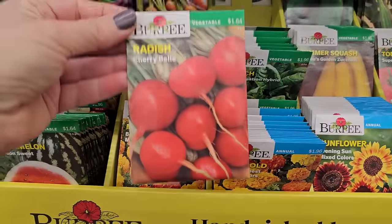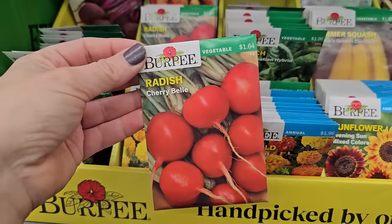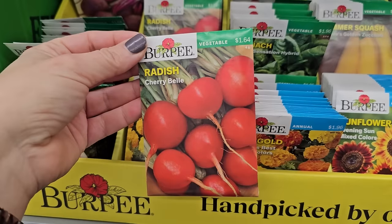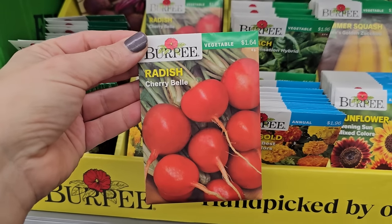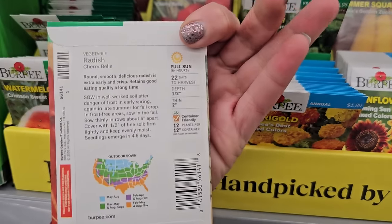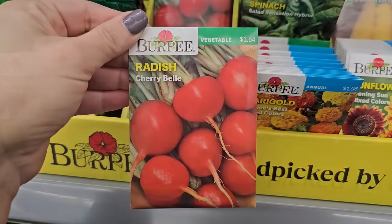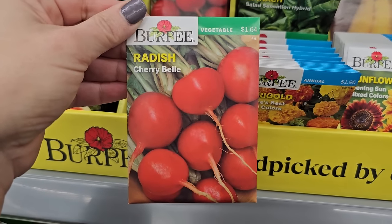Things like radishes, carrots, beets — root vegetables — they like cool temperatures. So in the spring, as soon as you can work your soil, you can direct-sow these seeds right into your vegetable garden. Radishes are a great thing to grow even with kids — 22 days to harvest, so in about a month you can go from seed to vegetable in your salad.